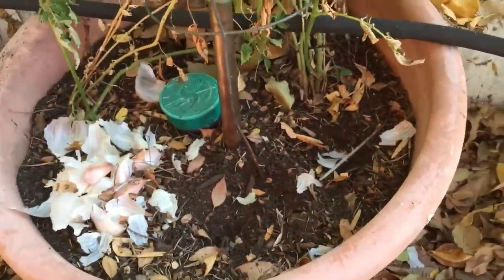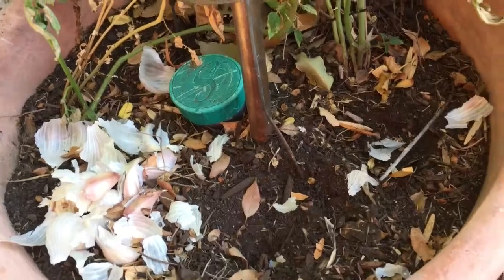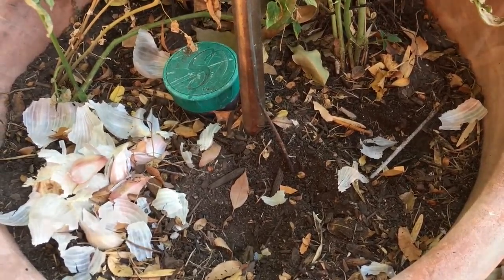We're going to plant some in this container here, and we're actually going to plant some below the tomatoes in that container over there. I think between this head that'll fit well between these two beds. Otherwise we just wait until they sprout, and hopefully next spring we'll get a nice harvest of garlic out of here.